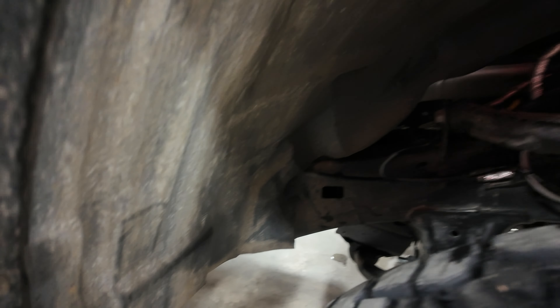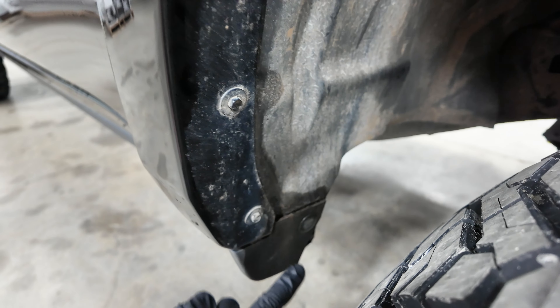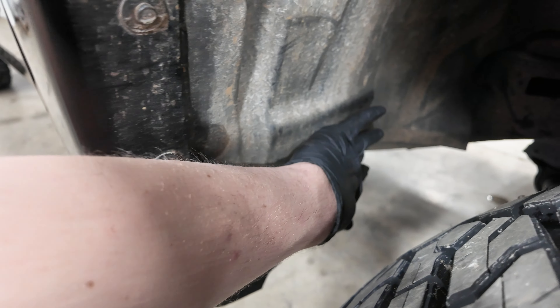Very minor trimming on this setup — just trim some of your plastic cap here and then some of your inner plastics through here.